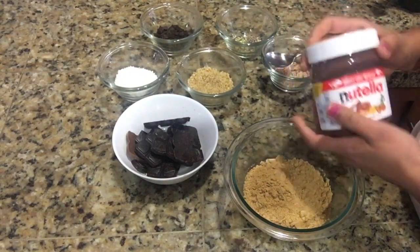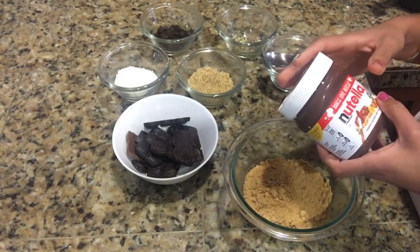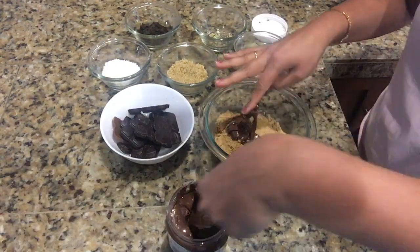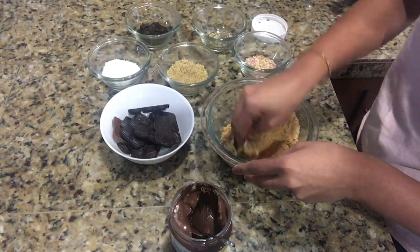I'm going to use two to three tablespoons of Nutella in this mixture and I will make a stiff dough out of it.